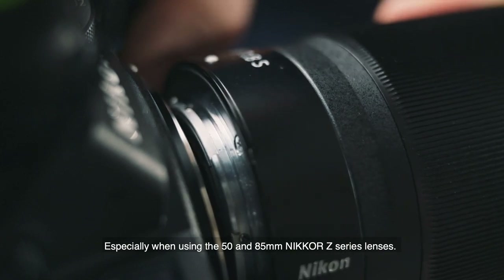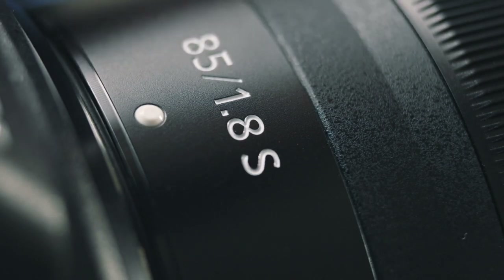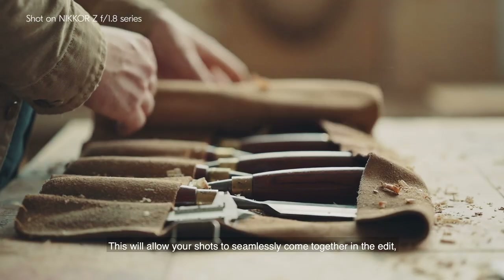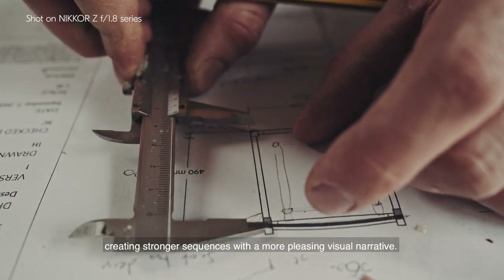Especially when using the 50mm and 85mm Nikon Z series lenses. This will allow your shots to seamlessly come together in the edit, creating stronger sequences with a more pleasing visual narrative.